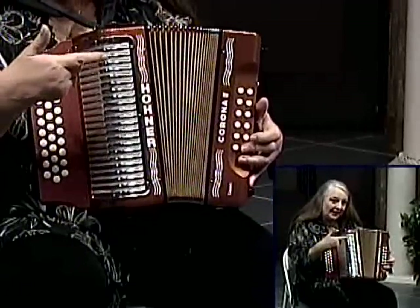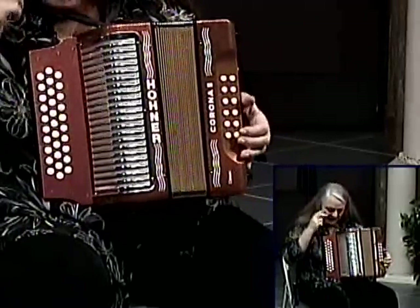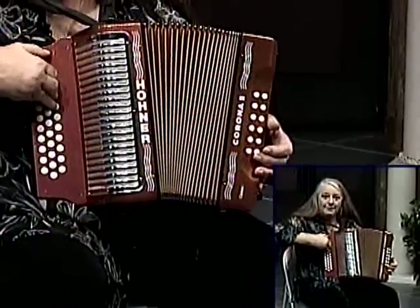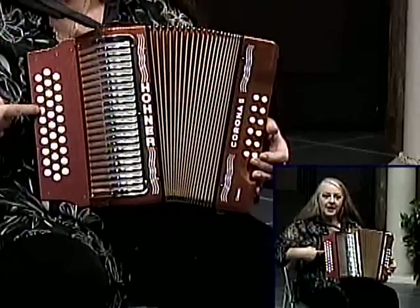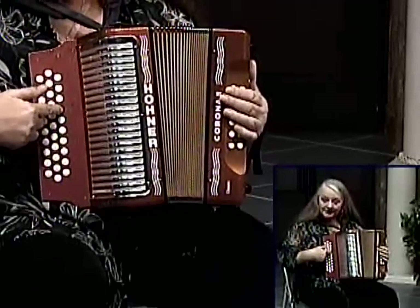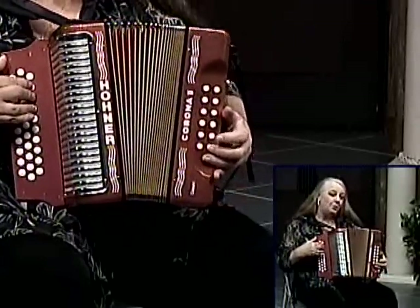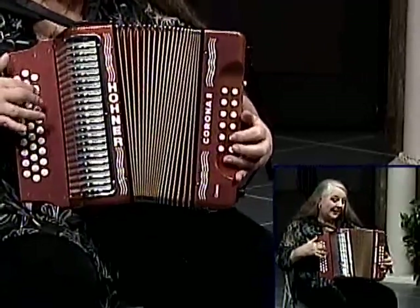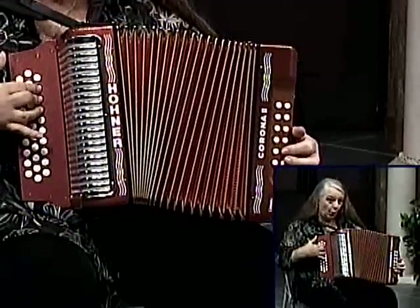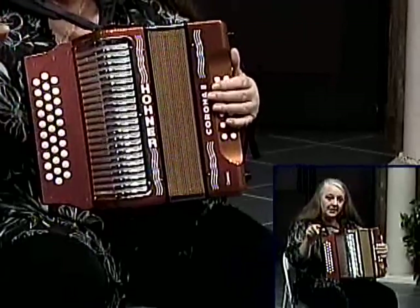My left hand is playing the C, so I don't need a C here. Here's the trick: I can't grab them all, so I'm just going to get rid of the C. I will be playing E, G, and B-flat - it's right there in a row. I can still play my major chord there because that's still part of it, it still works.